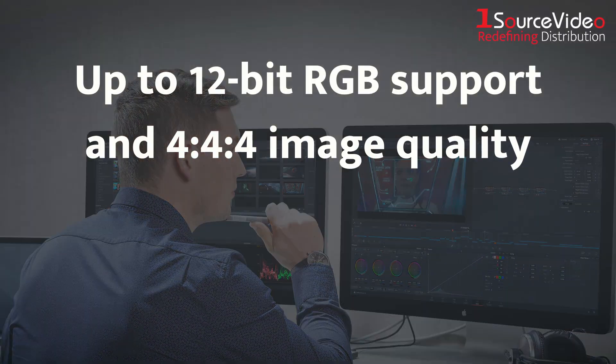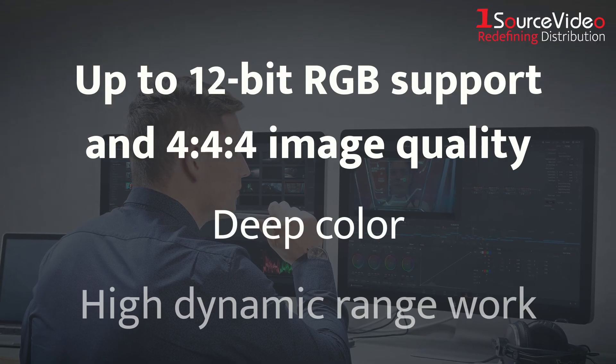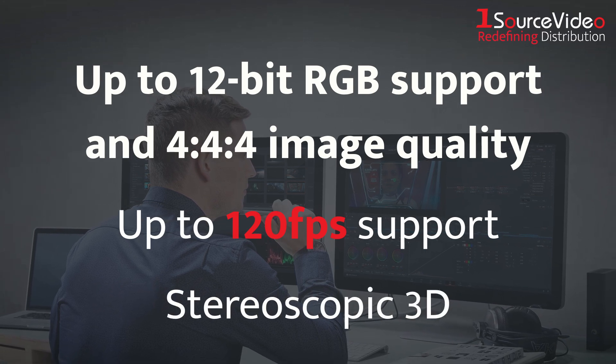They provide up to 12-bit RGB support and 4:4:4 image quality for deep color and high dynamic range work, high frame rate support of up to 120 frames per second, stereoscopic 3D, and much more.